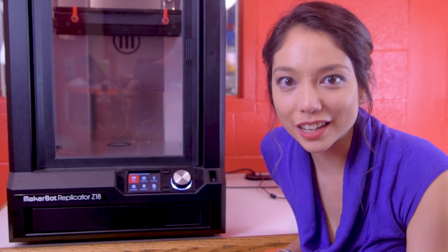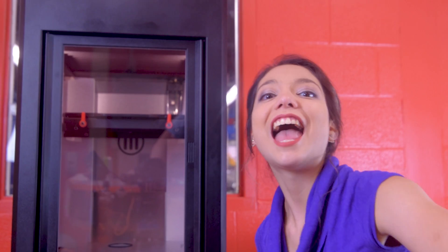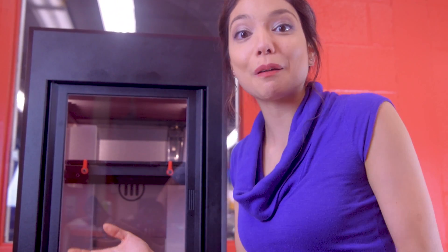So what makes this printer so unique is that it's huge — like way bigger than any of the other printers you've probably used.